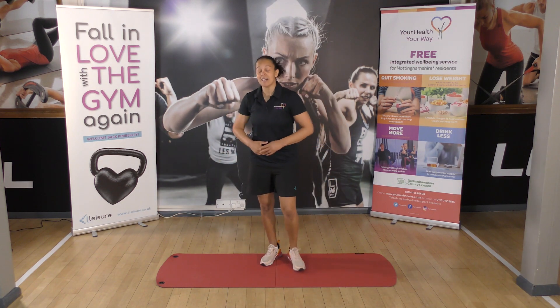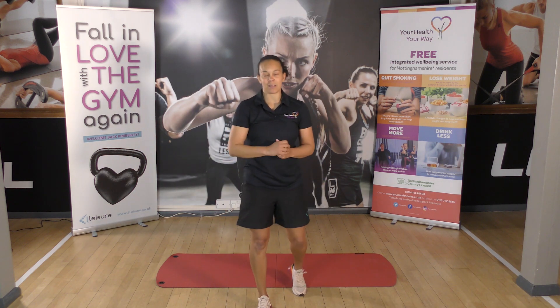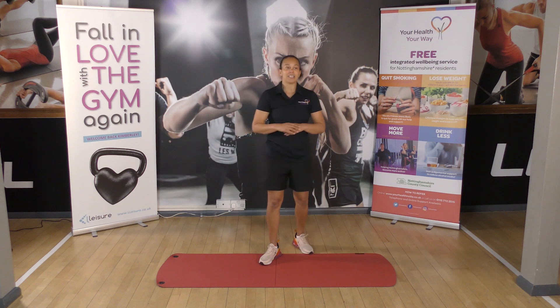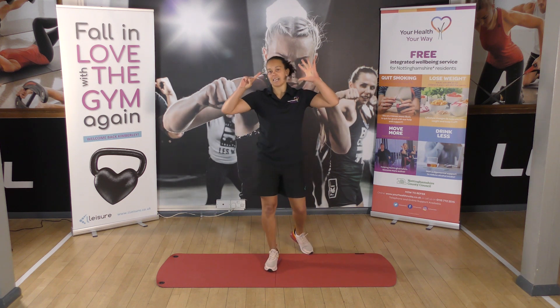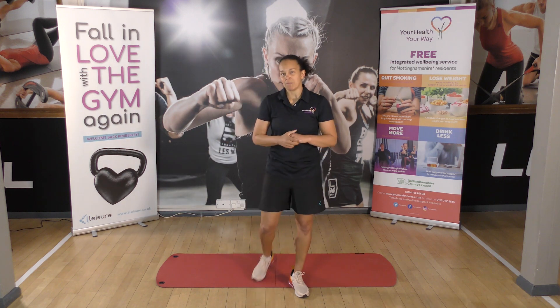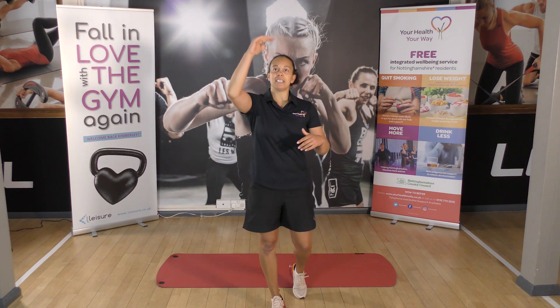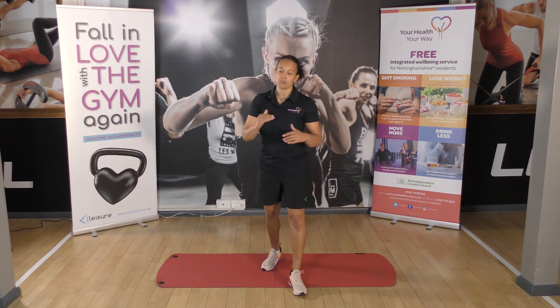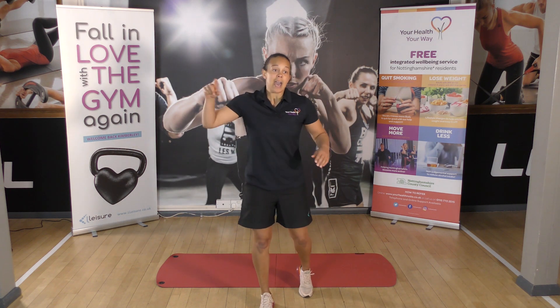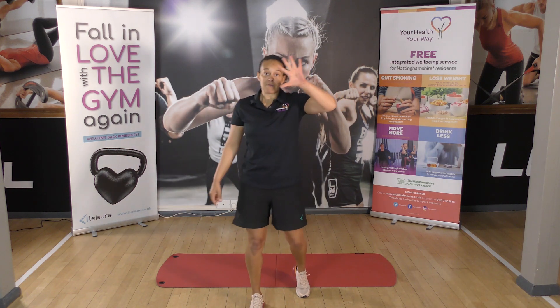Deep breaths. We've got another AMRAP for you. So this one, we've got six exercises and it's slightly harder — changing the movements, same sort of process. We're going to go six, five, four, three, two, one of each exercise, and we're going to repeat it as many times as possible in five minutes.